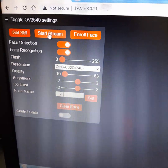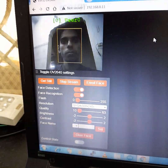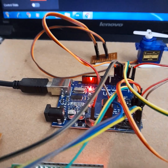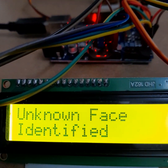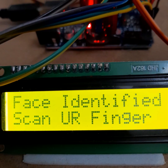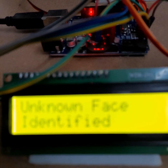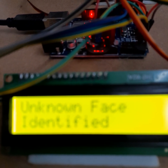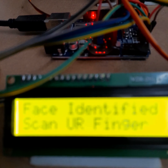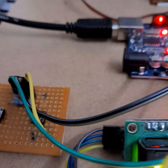Now let's get started with face recognition — I'm going to start the camera. As you can see, my face has been identified, and the same will be displayed on the LCD. However, if I make movements while recording, it may say 'unknown face', so I need to stay stable.